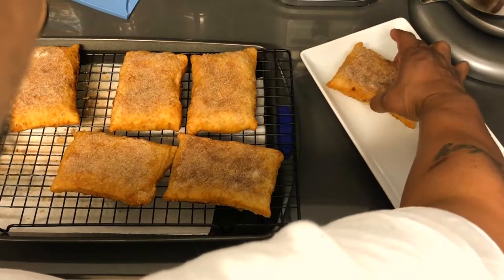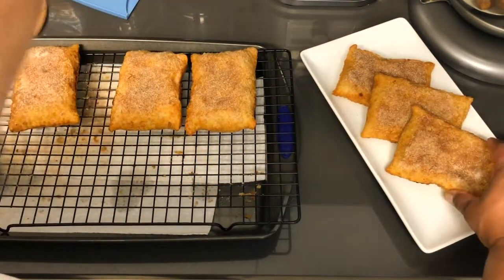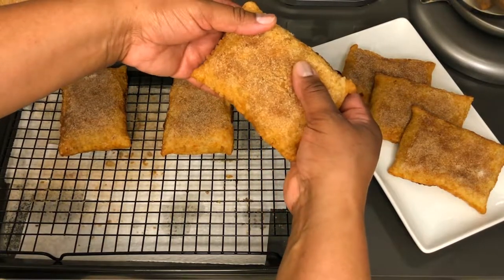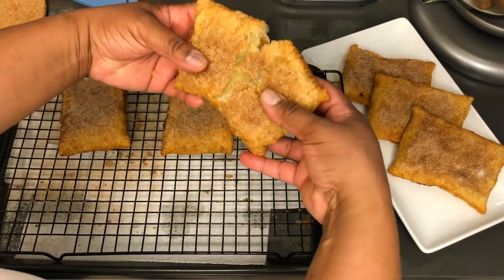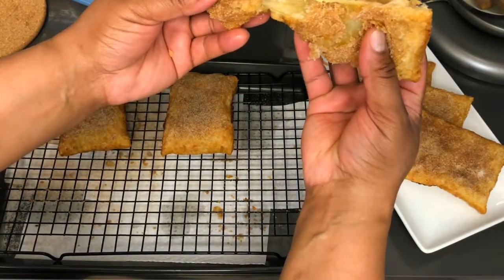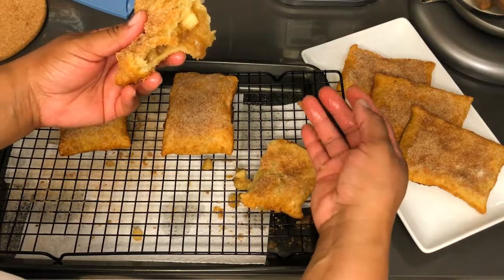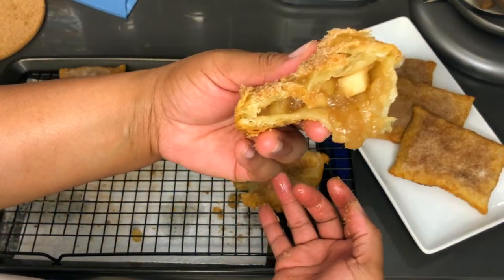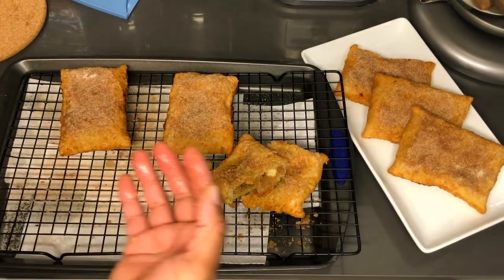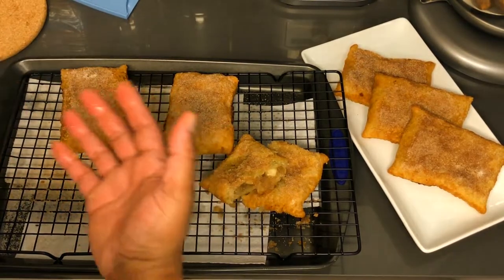Here are our amazing McDonald's fried apple pies, like back in the day! Wow, these things smell amazing, oh my lord. Let's do the honors — these things are very flaky and crunchy. Look at the insides of that! Wow, and it's still very hot. Oh my god, wow! You guys gotta try this. Wow, those are very good. I'm definitely impressed.